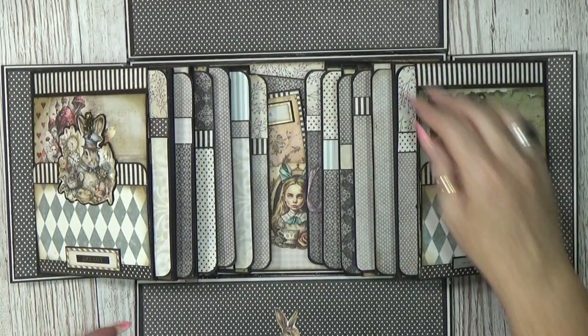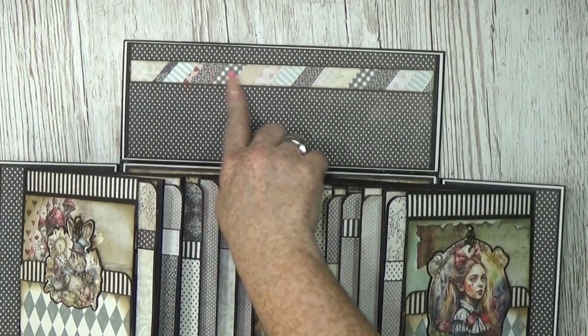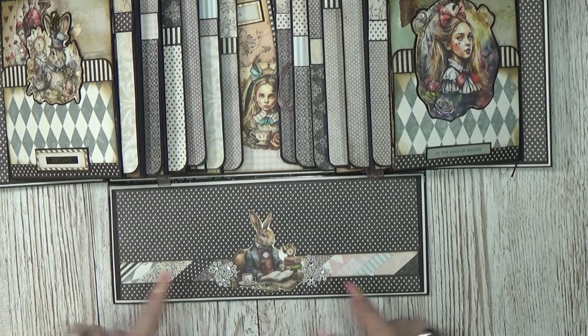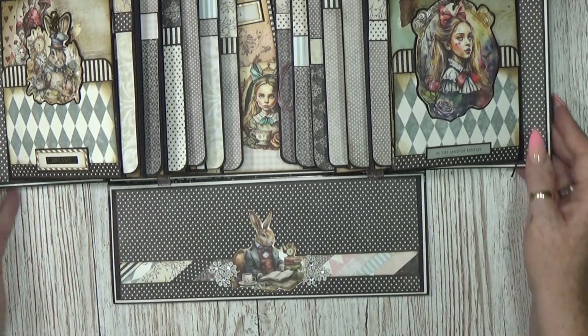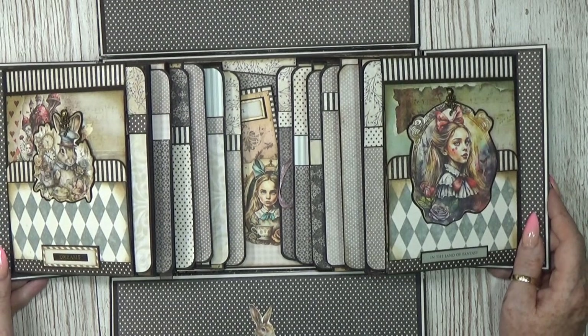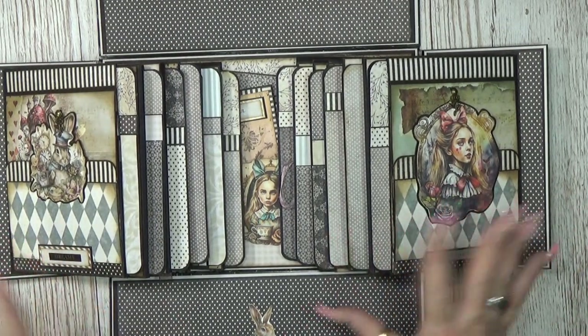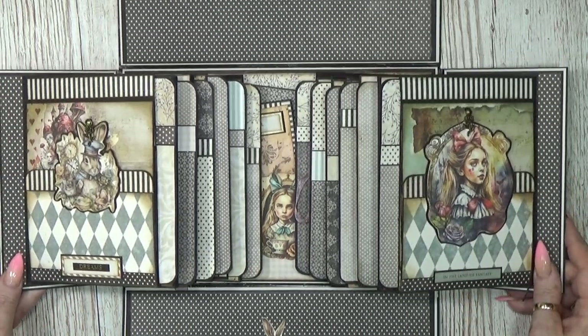Okay, let's start with the inside of the box. I used some leftover pieces here, and at the bottom I did the same thing — I glued down a nice little ribbon and some lace flowers.